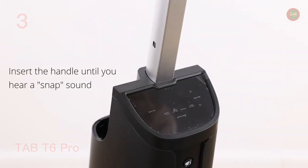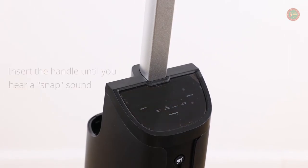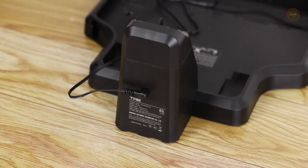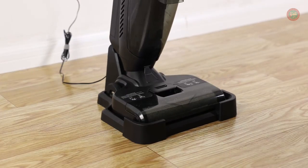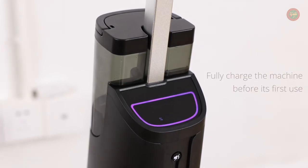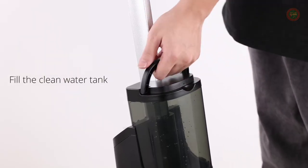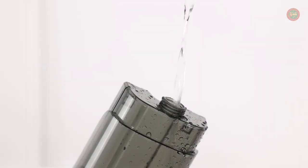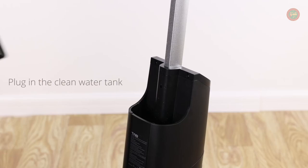The Tab T6 Pro Smart Vacuum Mop has increased its suction power by as much as 13,500 Pa for particularly troublesome messes, yet it produces only 75 decibels of noise. The roller brush continuously cleans floors at 450 revolutions per minute and cleans itself as it cleans, so the floor will always be freshly clean.